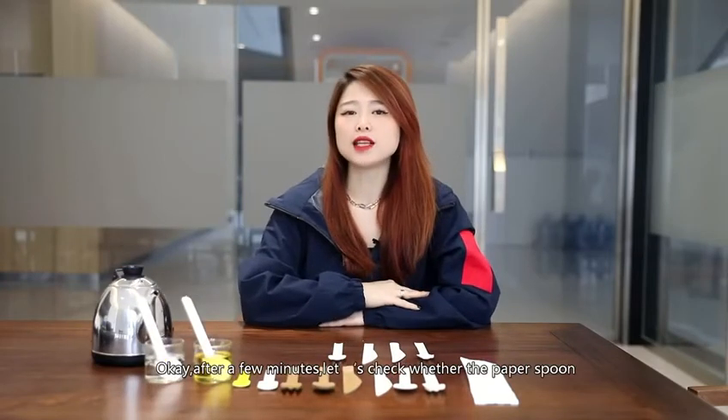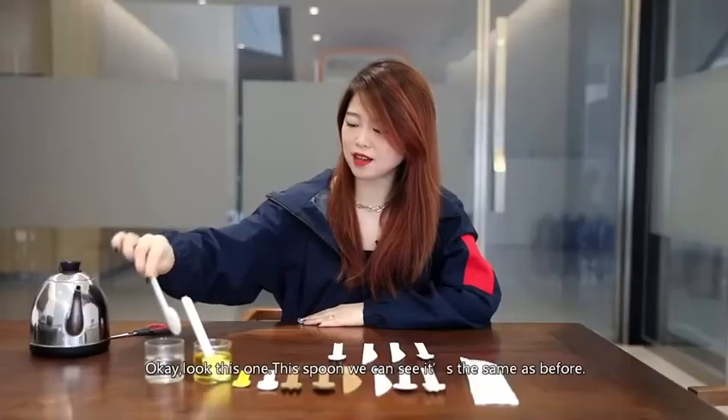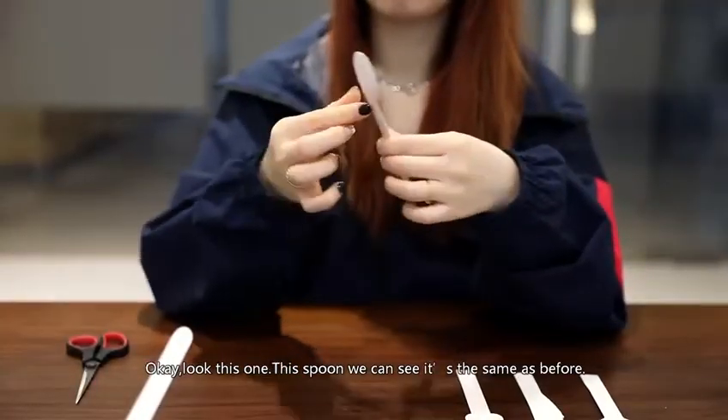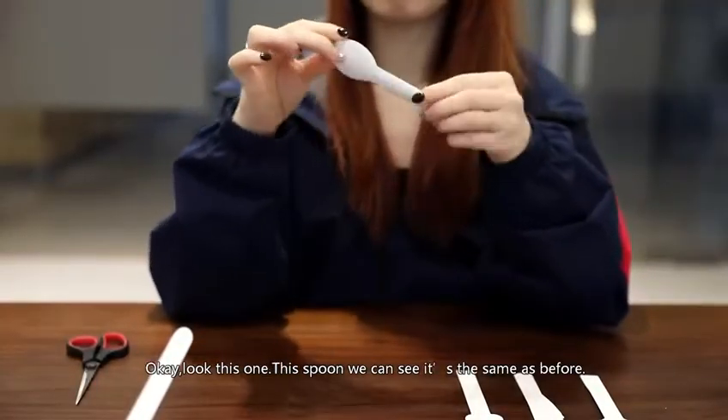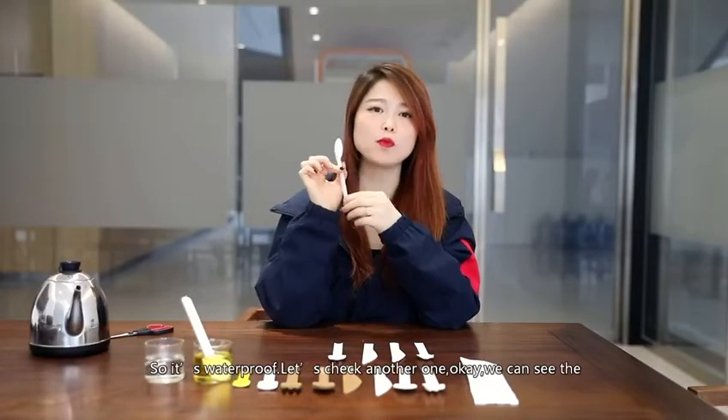After a few minutes, let's check whether the paper spoon is smart or not. Look at this one — we can see the spoon is the same as before, so it's waterproof.